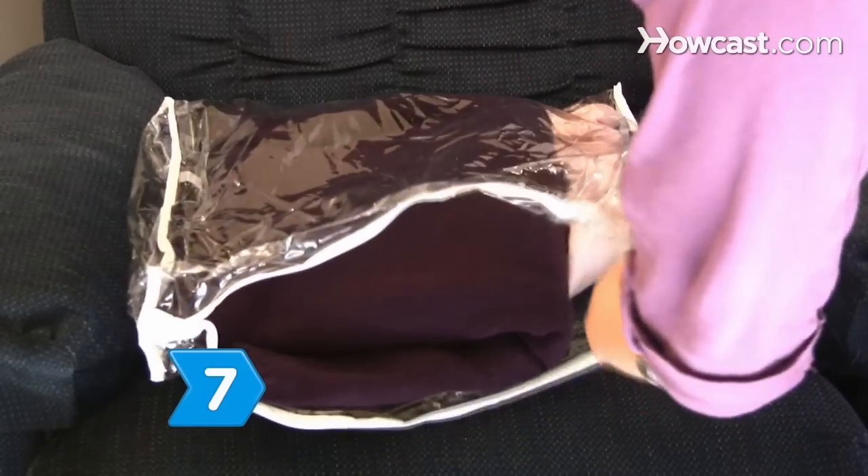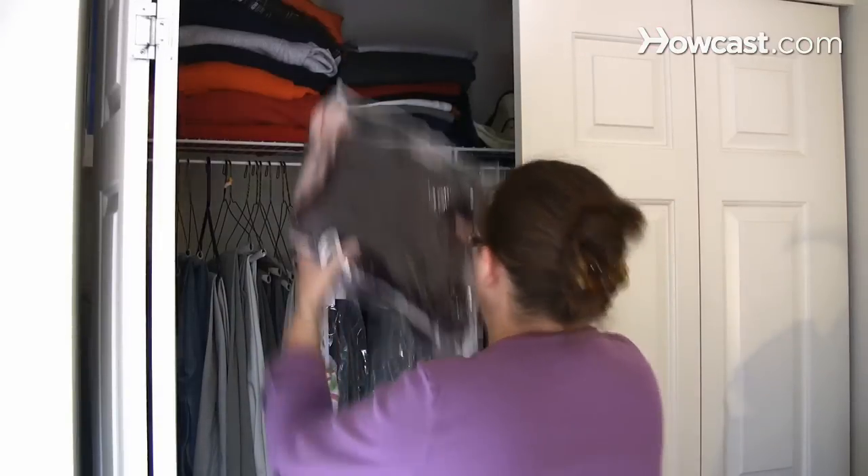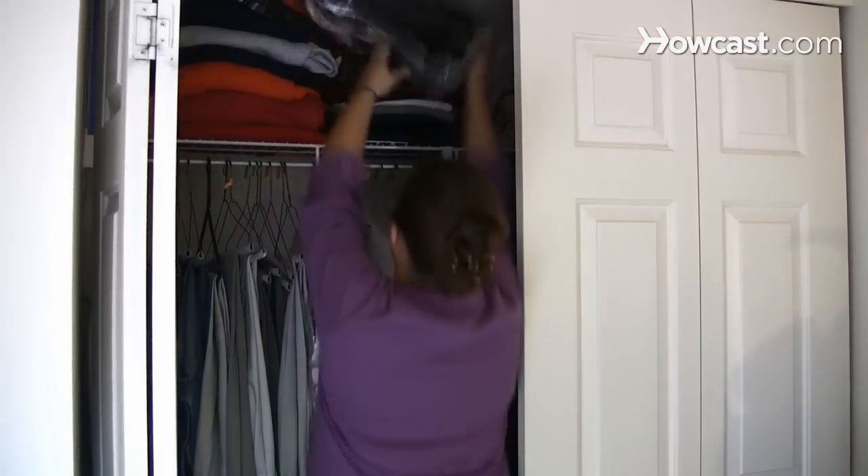Step 7. Store your cashmere clothing in a cedar chest or plastic bag. Place moth cakes in the closets where your cashmere is stored or in the cedar chest.